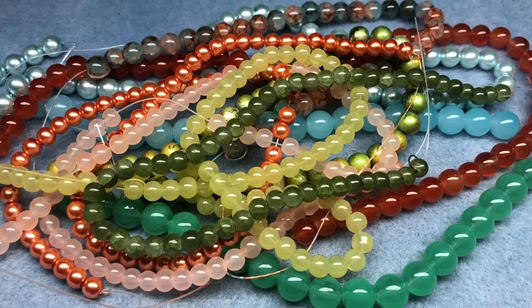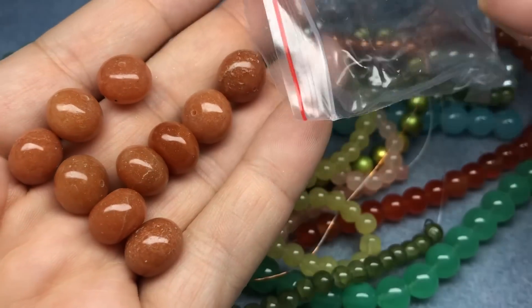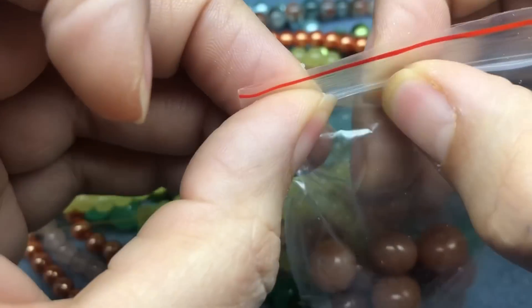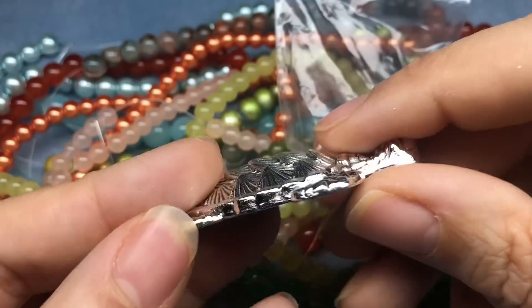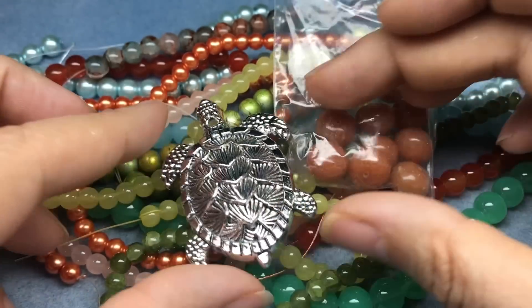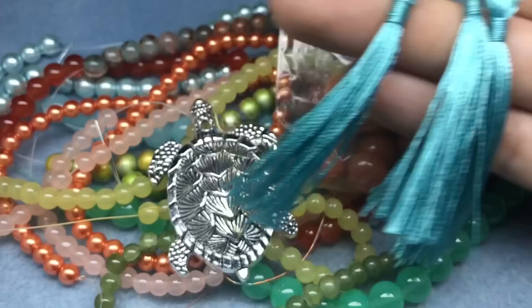And then we have 12 millimeter carnelian gemstone beads, 10 beads. So we got some real carnelian this time — they're like a pebble shape, actually a rondelle. And then we have a 58 by 40 millimeter turtle silver metal pendant. Very cool — this is a weird hole placement for a pendant so I'll have to work around that, but he is so cool. I want to make a mold before I use him. And then some polyester turquoise tassels — five tassels cut to desired length. These are a nice pretty color, of course my favorite. I like bigger tassels like this, not the tiny ones.